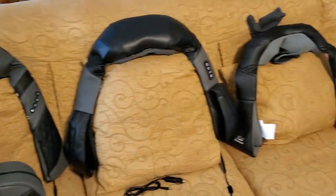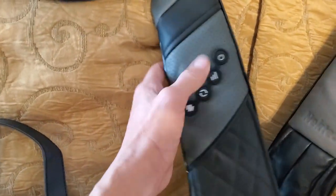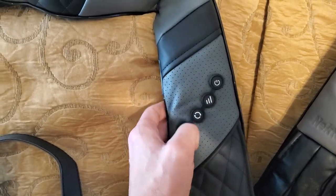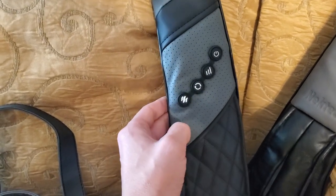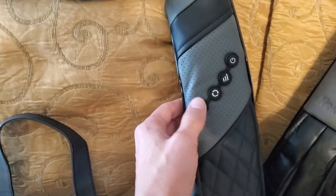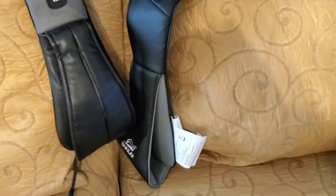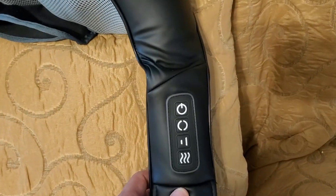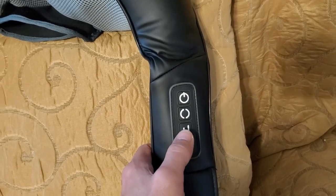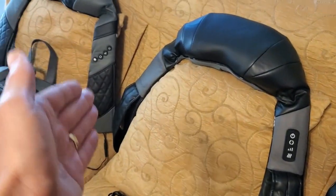The controls are pretty simple and all very similar. For instance, the Rest Tech has four buttons: power on/off, three levels of intensity — super slow, slow, and fast — clockwise or counterclockwise direction, and heat. Heat is just one button, one setting — on or off. The Neck Tech has the exact same control settings. The Snilax controller is exactly the same except it only has two speed settings: slow and fast, whereas the other two have super slow, slow, and fast.